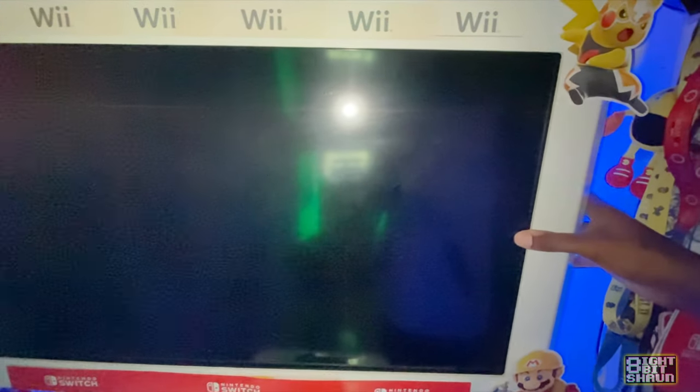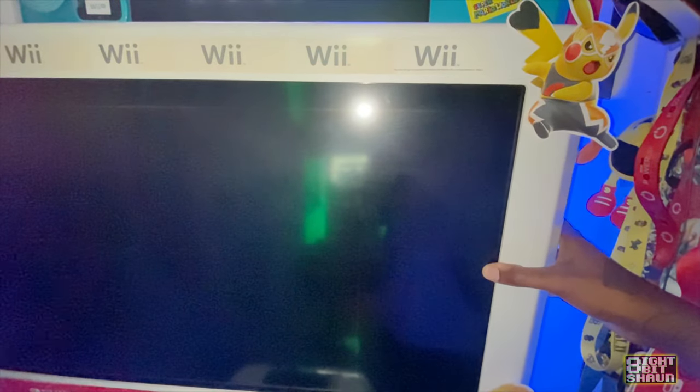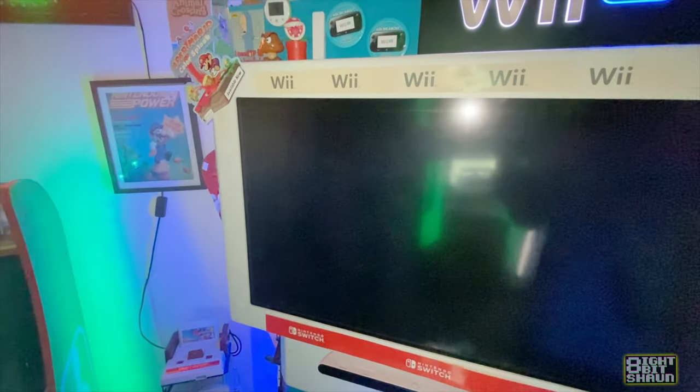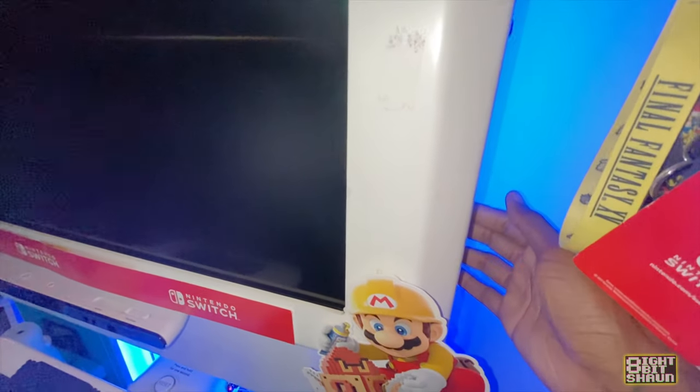You're not going to break it — it's going to creak and crack a little bit and it'll sound like it is, but it's not going to break. I've taken mine off probably over 50 times going through different configurations inside my Wii kiosk.